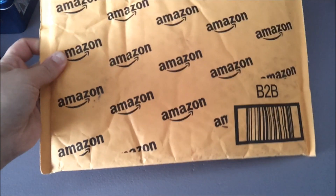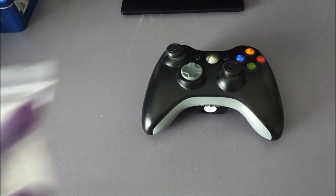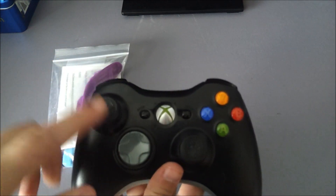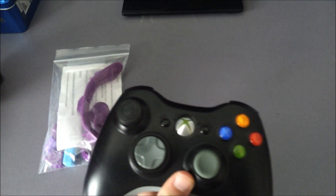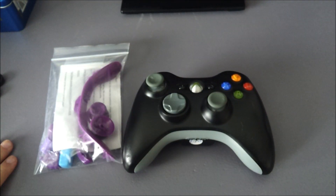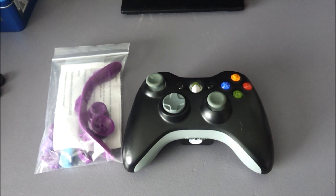Hi guys, I got another package today and I will open it. I got a color swap kit for my controller. So I'm going to change out all these to purple, have purple buttons. I will try attempting doing that today and I will try filming it as I go along. So here we go.